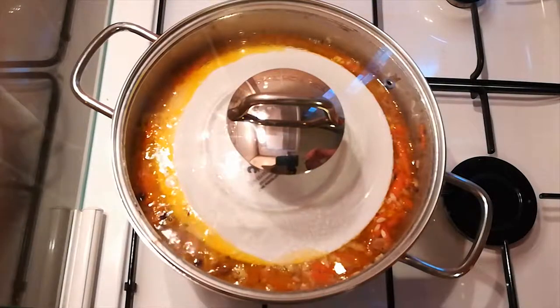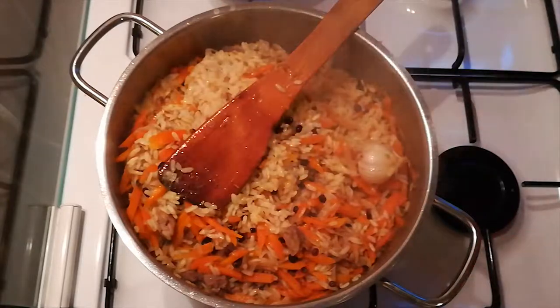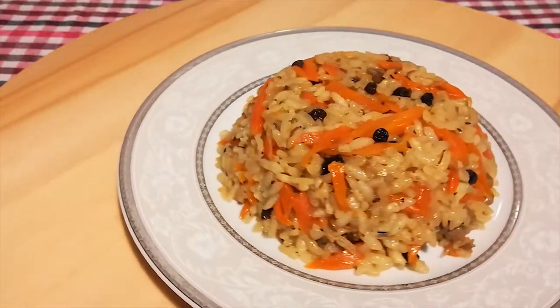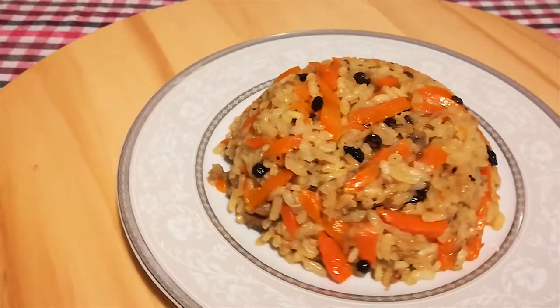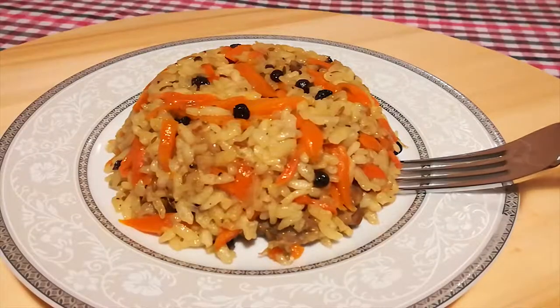And that's it. When the time's up, mix it thoroughly and remove the garlic. You can dig in! I really would have liked to know what Auntie Sajide would have said to this, but sadly we moved a long time ago and lost contact. Nevertheless, I can tell you that this tastes amazing.